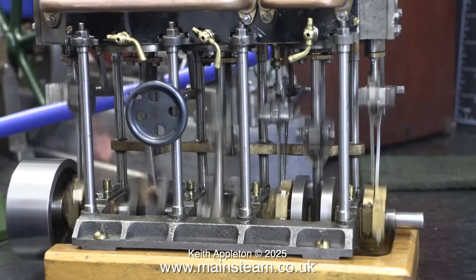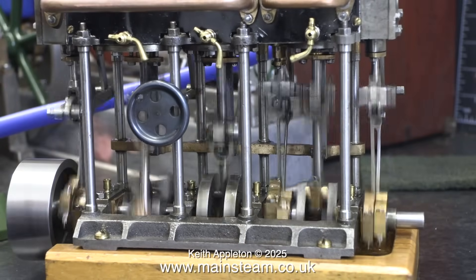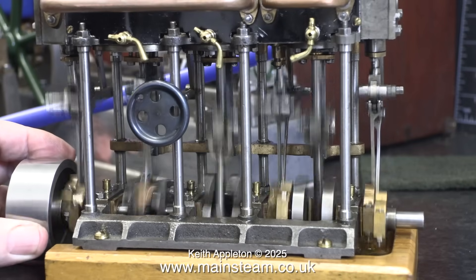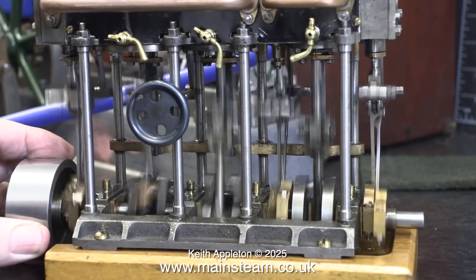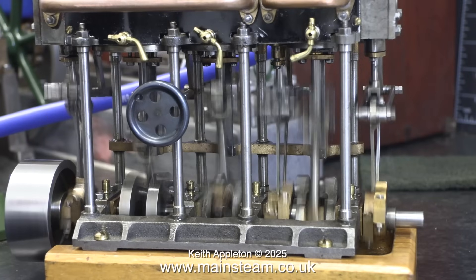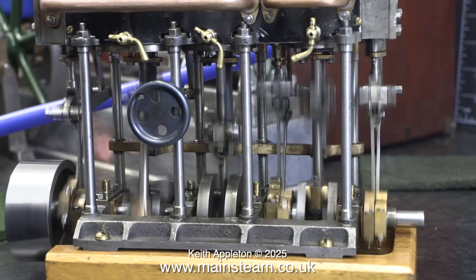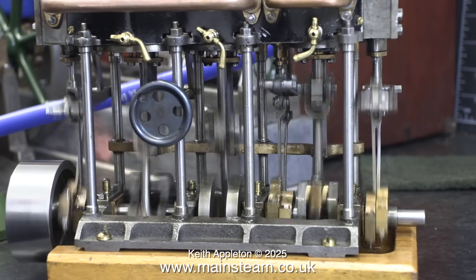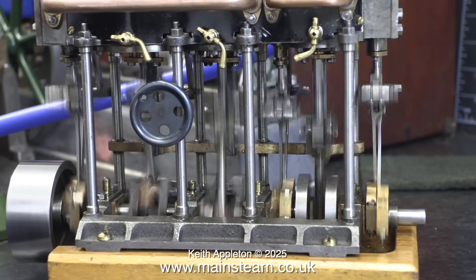I've been adjusting the reversing lever towards reverse. I'm doing this because the die blocks are putting too much pressure on the ends of all three expansion links. This is not the solution, and not the end of the problems with this engine — but it is the end of this episode.